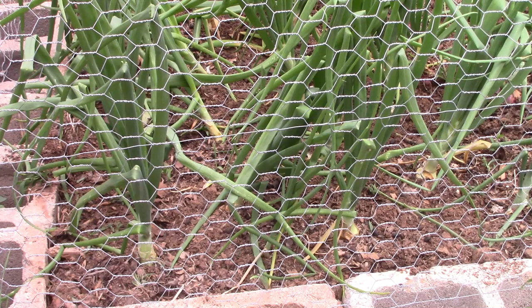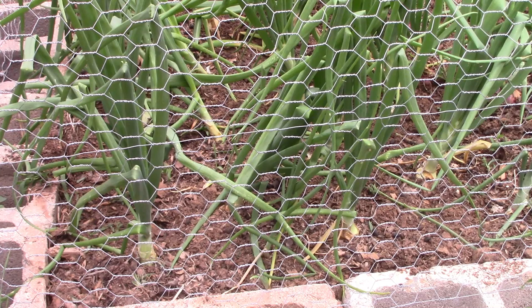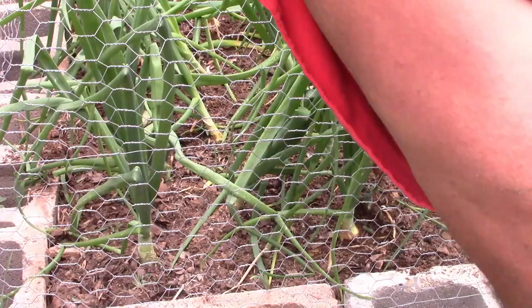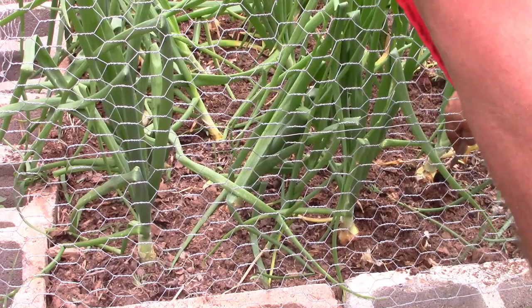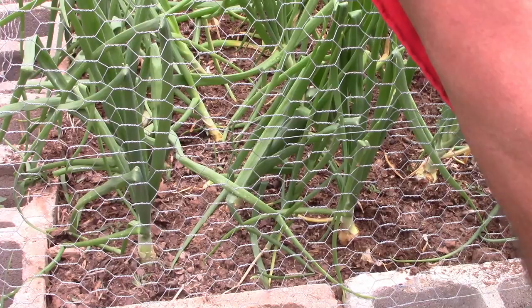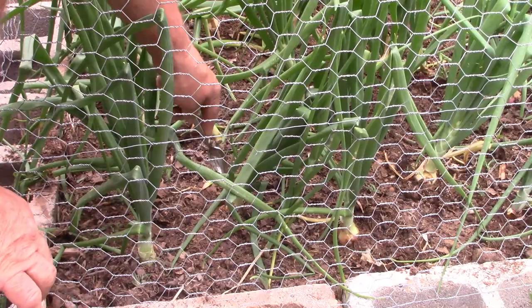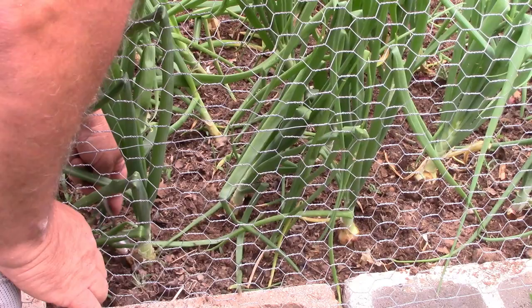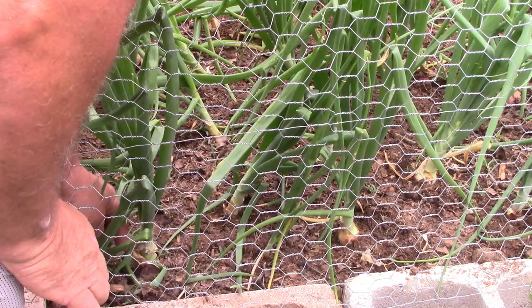Now what I do — and I do this to all the onions every year, I've been doing it for about four years now with no problems — I go and take the soil around the onion and just knock a little bit of dirt away. This allows the onion to come up and grow. I've actually had the onion fall over with just the roots sitting there, and at the end they stayed growing and everything went fine.